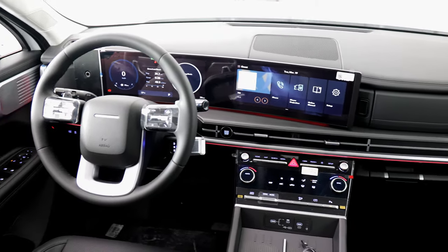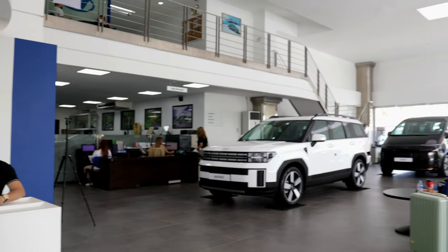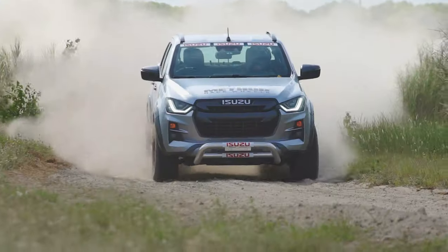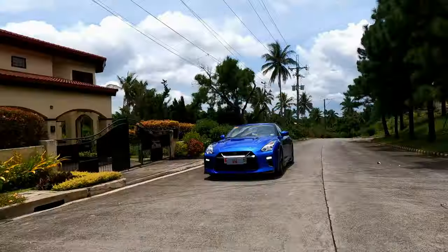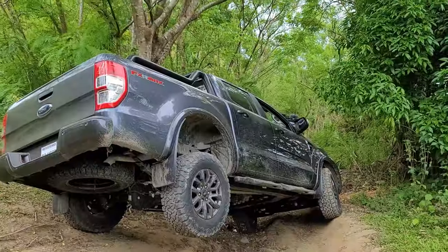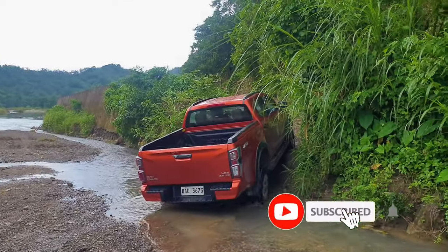So what exactly are we getting for the money? But before we find out, special thanks to Hyundai Manila Bay for providing the Santa Fe for this car feature. Here at Regan's Rides, we do car reviews of SUVs, sports cars, trucks, and everything in between. So subscribe and hit the bell.